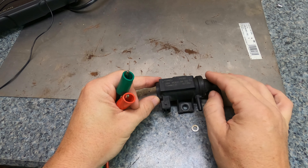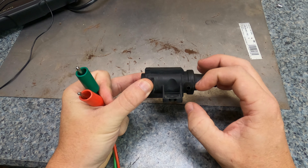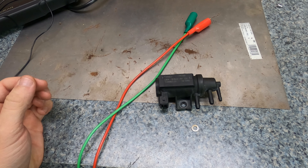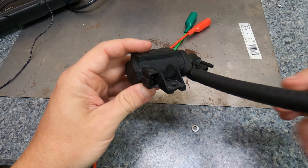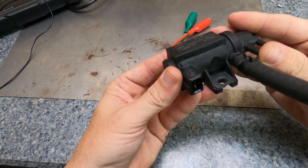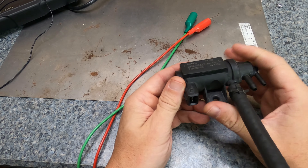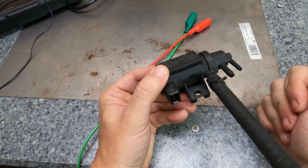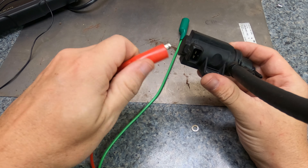You hear that click? That means the internals are moving — it doesn't necessarily mean it's working fully, just that part of it is working and it's not completely locked up. To further test, I'm using a bit of hose connected to the vacuum inlet port to blow air through and see if airflow changes. Blowing through with no voltage: no air travel at all. No vacuum means no suction — and no vacuum would leave the wastegate open.